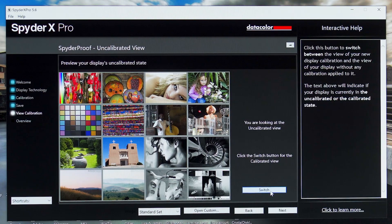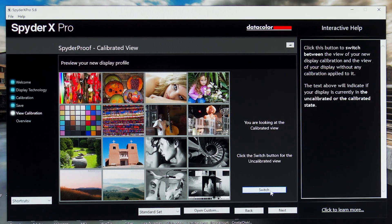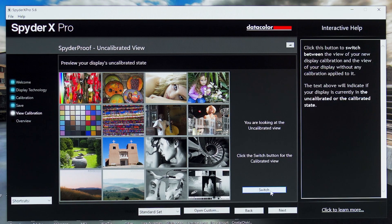The whole process from plugging in the device to finishing colour calibration takes all of about three minutes, plus however long it takes to fiddle with your monitor's brightness settings. With that done, it saves it as a profile on your computer and gives you the option of setting a reminder — every one month or whatever — to rerun the colour calibration to ensure everything remains consistent. It then shows you how much of a difference has been made from your factory reset settings by displaying sample pictures that you can switch between calibrated and uncalibrated.